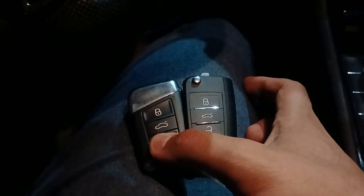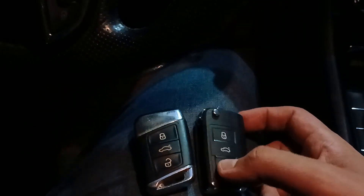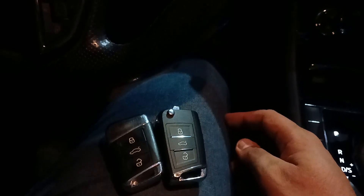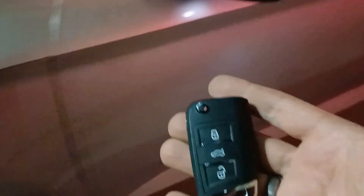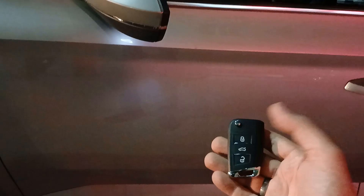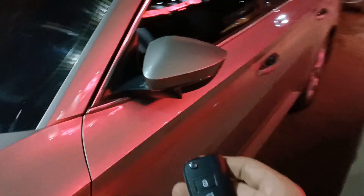Now after assembling the start-stop button, here I have the two remotes. Lock, unlock — lock, unlock. If I try to start: press brake and start — both of them worked. Also notice here the proximity functions — it locked. If I move my hand there, unlocked — with the new key. Also the remote. Now everything is okay.